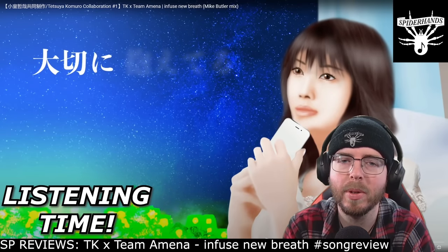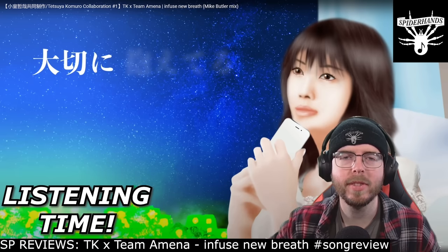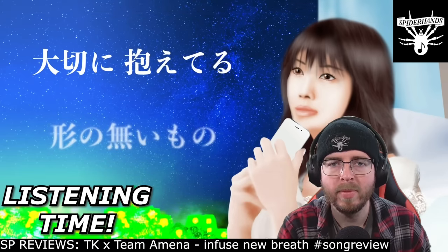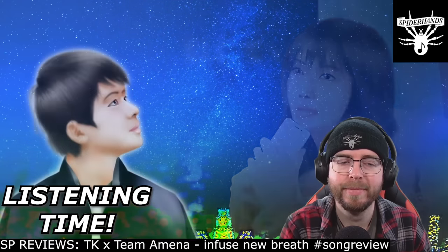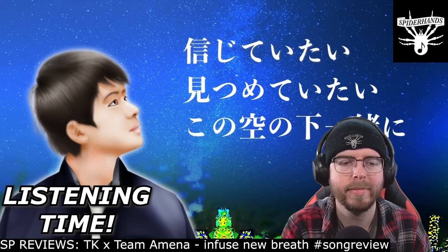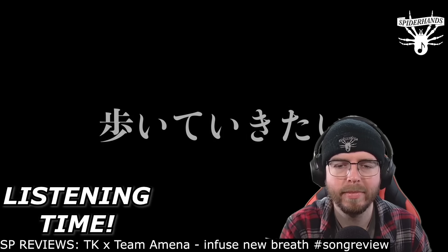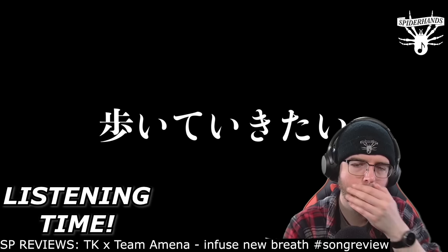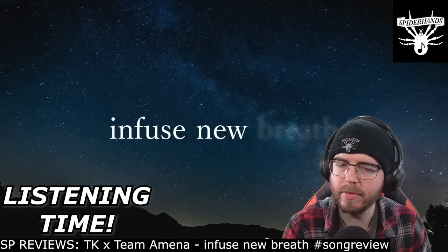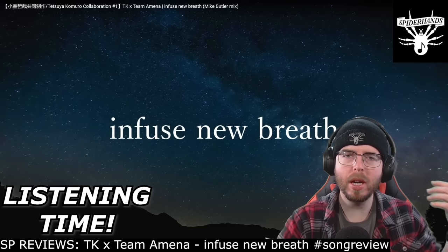Back into those clean vocals — nice rounding out of it. You have the clean rapping, clean vocals, great stuff — and both together now.